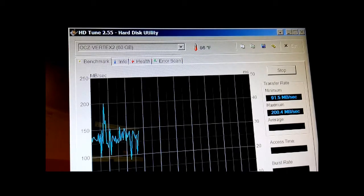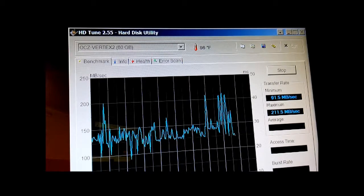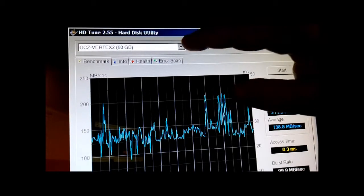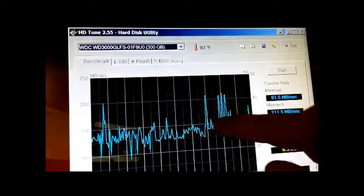This has always been a great drive — very fast — but you can see how it has a pretty erratic read-write. It boots up very quickly. I've always been happy with that drive. So we got 138 on average. Let's go to the Fujitsu.